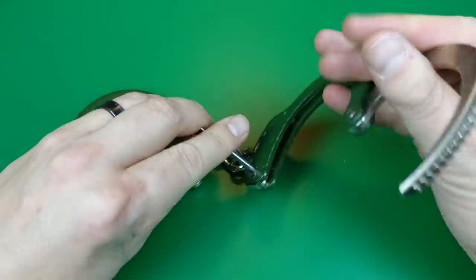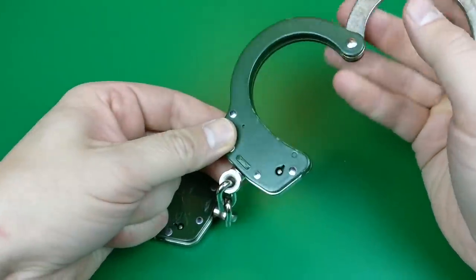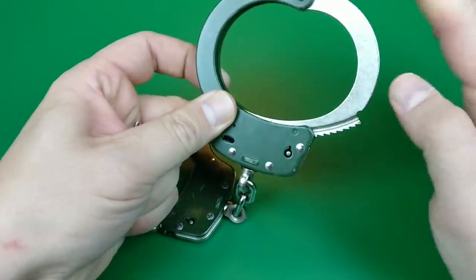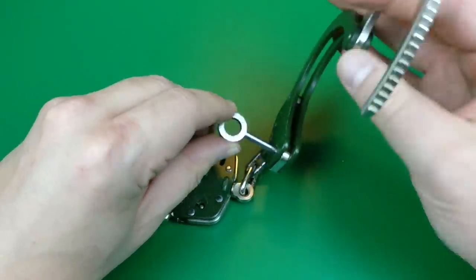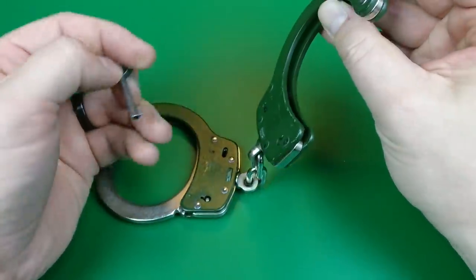If you've never been in cuffs, well, either you're a very law-abiding person or you don't go to the right parties. They're not very complicated mechanisms. On the inside you just have a simple ratcheting arm called a pawl — that's what you hear clicking as the bow comes around, its teeth engaging the ratchet teeth. If you come in with the cuff key and turn it, the bit of that key pulls down on that pawl, allowing you to unlock the cuff.